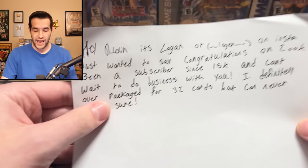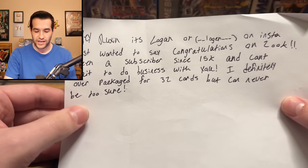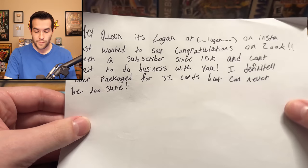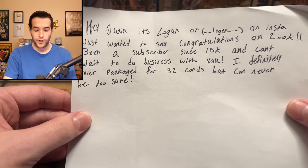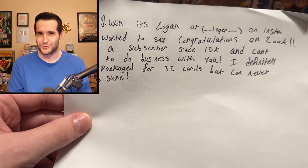Before we open it, we do have a note. It says: 'Hey Ruxin, it's Logan on Insta. I just wanted to say congrats on 200k. Been a subscriber since 15k and can't wait to do business with you. I definitely overpacked for 32 cards.'